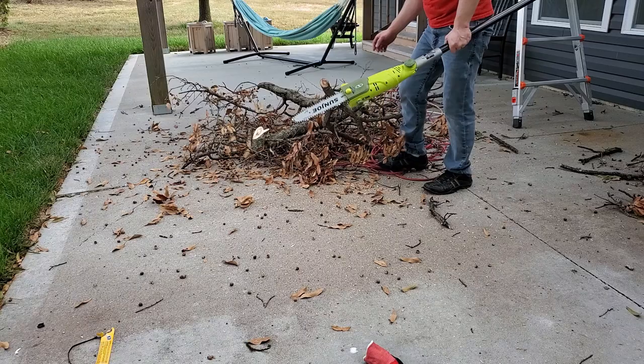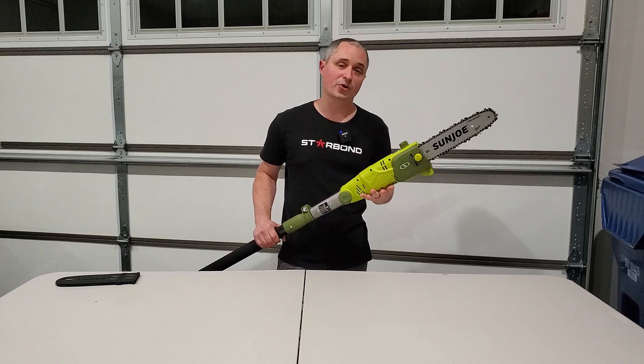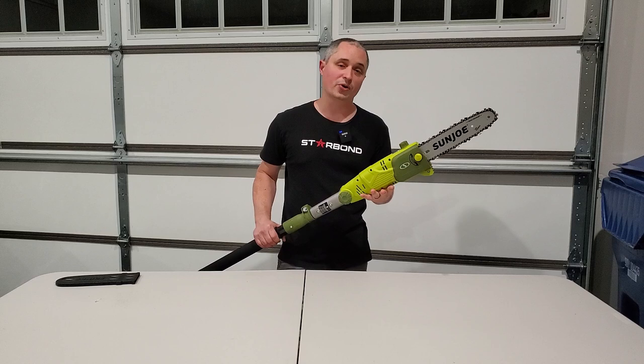Overall you can see the size of branches it brought down — a good three and a half inch branch right here. Worked super well. Overall I think this is a great deal for a homeowner who's just got a few branches to trim. I've got probably five different battery platforms that all have a pole saw, but this was just the economy option and for the only few times I'm going to use it in a year, I think this is a great solution for me.